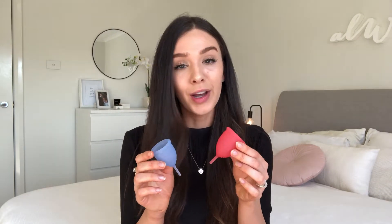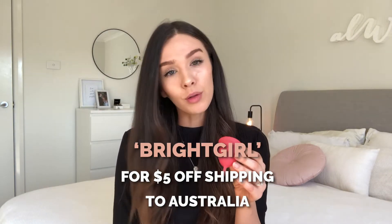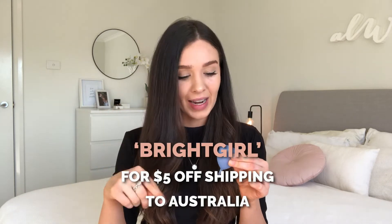For my Aussie bright girls who would love to order the Saalt cup, I've got a code for five dollars off shipping because it does get shipped from the US. The Saalt girls are from Idaho and they are the sweetest, kindest humans I have ever met. I'm obsessed with their mission — they're sending girls to school, because when girls have their periods and don't have a sustainable way of handling it, they stay home from school. Saalt cups can really make a difference in girls' lives by helping them go to school uninterrupted by their period.